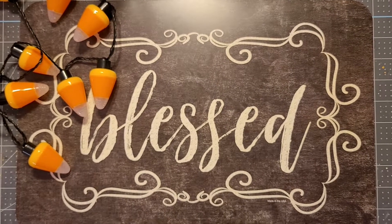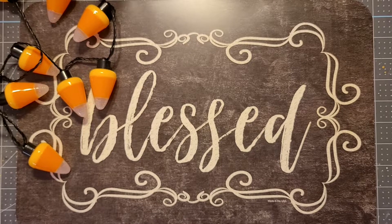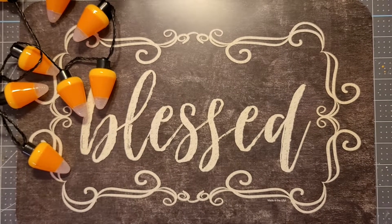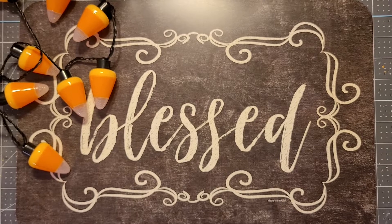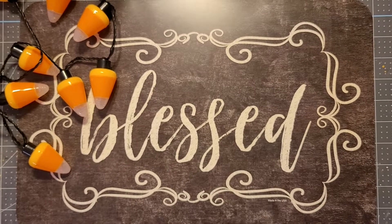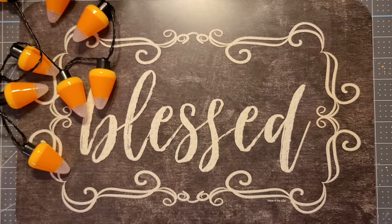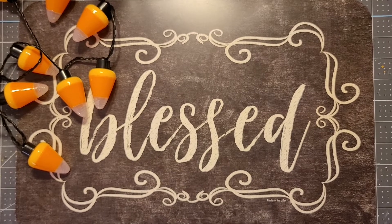Hey everybody, it's your girl Tina. Welcome back to the channel, hope you all are doing well and having a great Sunday. I'm here in this video because I wanted to share my crafty dare makes for the past few weeks. Big thumbs up and hugs go out to Therese, who is a part of our crafty dares page.